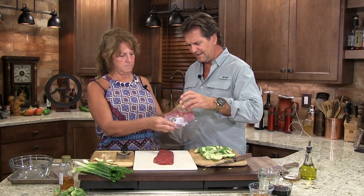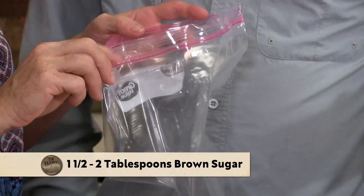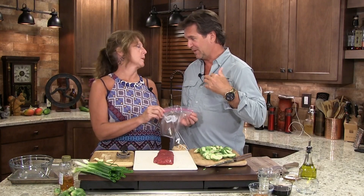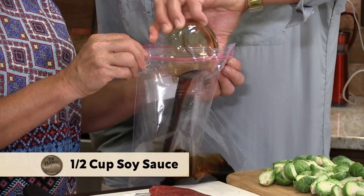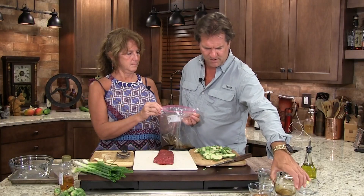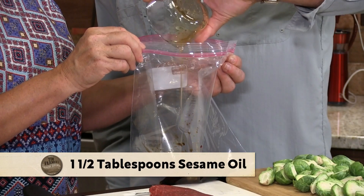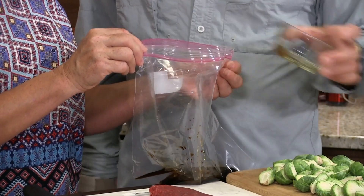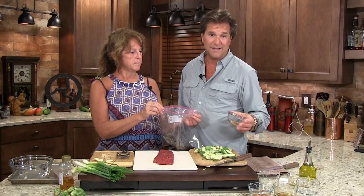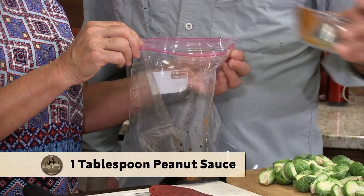We're gonna take about a tablespoon and a half to two tablespoons of brown sugar, depending on how sweet you want it. I like that salty-sweet combination. We're gonna take some soy sauce — that brown sugar is so wonderful. We're gonna take some sesame oil, about a tablespoon and a half. And I like my Bangkok peanut sauce in just about everything, so put some of that in there — it's got a little ginger in it.